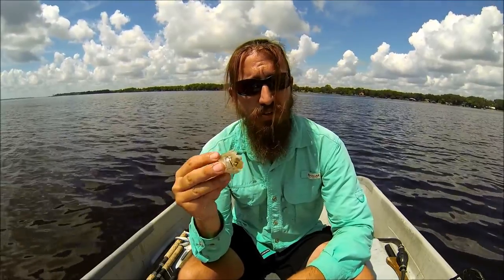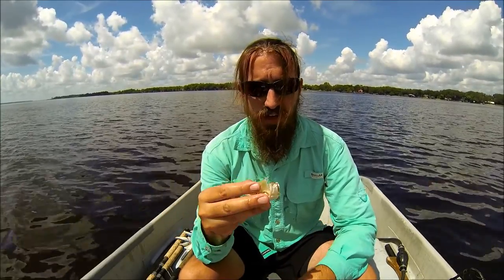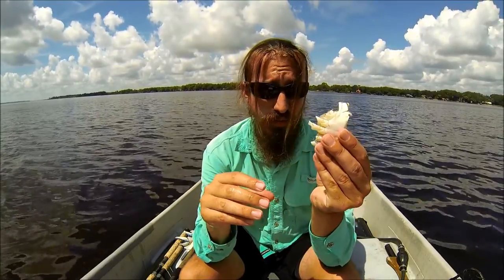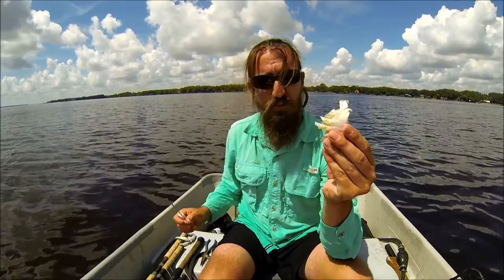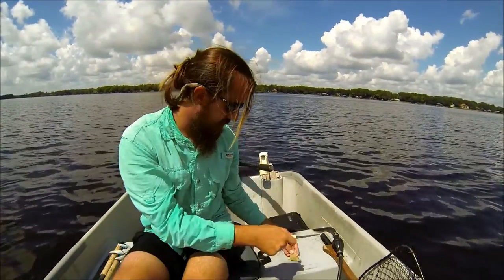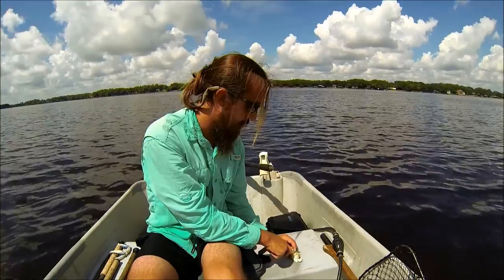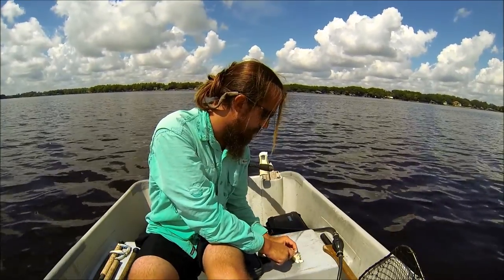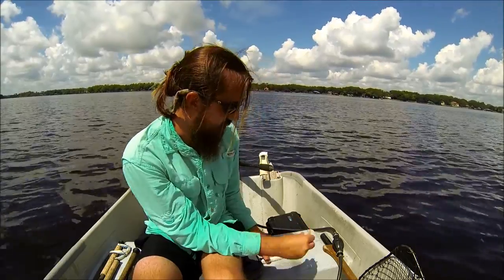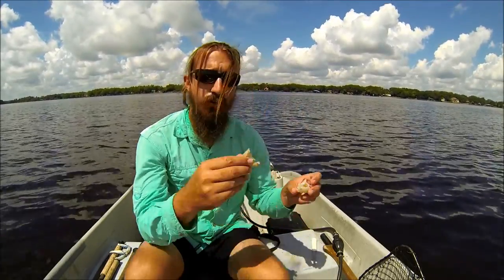If you want to make the bait go a little longer — I mean, I've caught 30-plus inch reds on a quarter of bait like this — take a knife and cut it in half real quick. Usually set it on its side, go down between some of the knuckles like that, and there you go. You've got a quarter of a crab now.